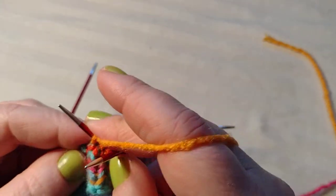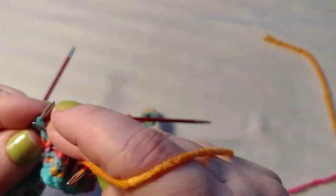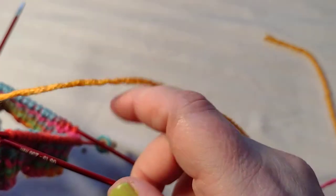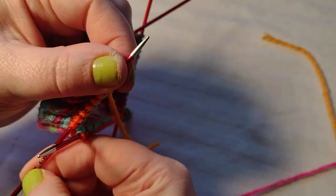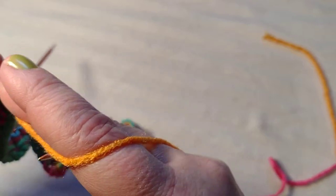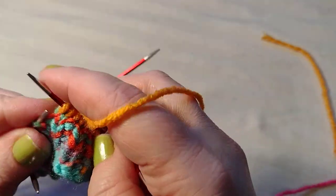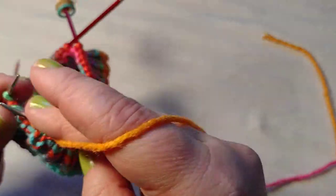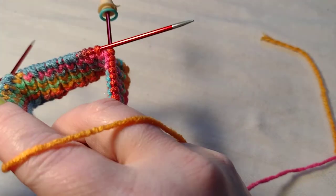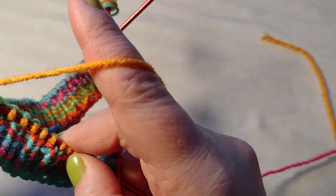The color I'm using is Red Heart Papaya and I found it at Walmart. The needles I'm using are Knitter's Pride, size US 1.5 which is 2.50 millimeters. I really like these Knitter's Pride needles — this is the only set I have and I absolutely love them. Their full sets are a little expensive so I don't have a full set; if I need them I'll buy them as I go.